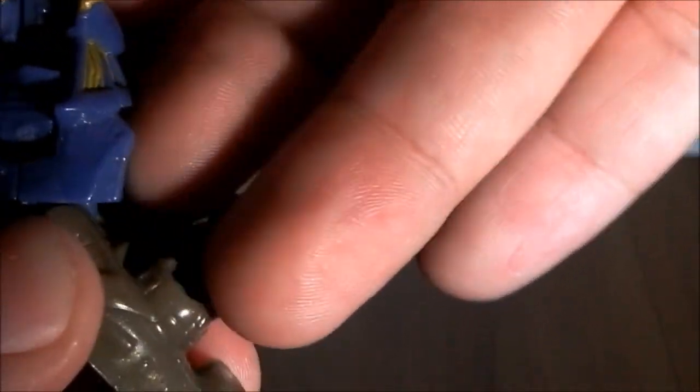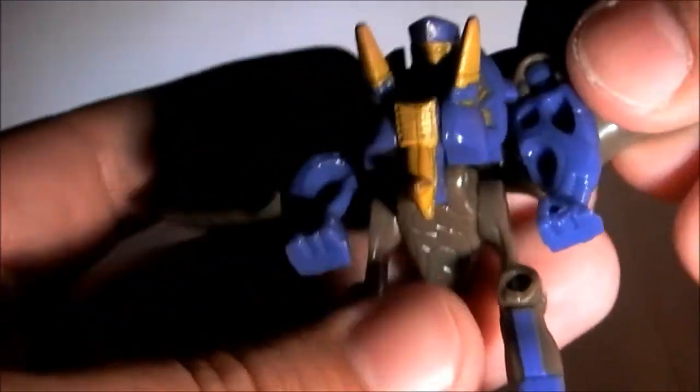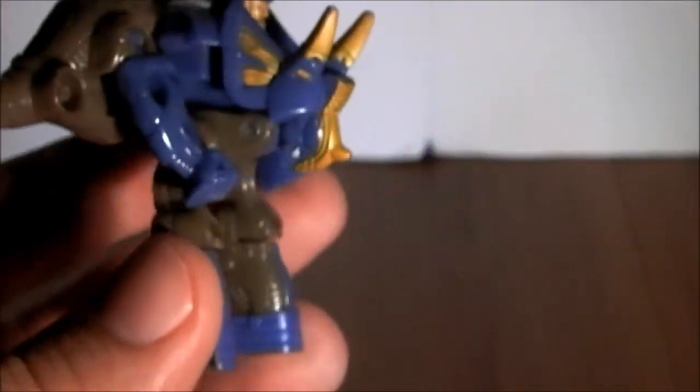Let's try to get the head up — it doesn't want to cooperate. Give me a second. First you pull the head out, and then you push this part down, and there's a little triceratops minicon in robot mode. Although his feet point backwards, I guess those are just the heels to keep him from falling over. There he is.